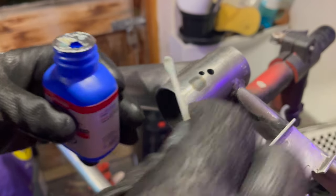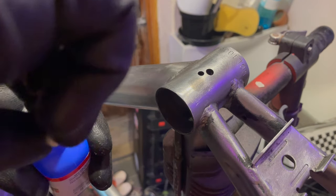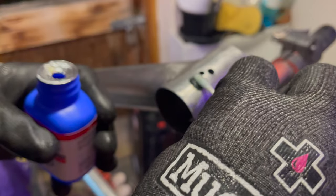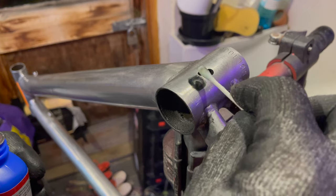I did a test on the bottom bracket upside down so you couldn't really see it, then wiped it and left it for a while. The instructions say to leave it about 30 seconds and then wash it off with water and repeat as necessary. Once you have a base layer that's already reacted with the metal, it does step up with subsequent coats. You definitely need a minimum of two coats — bear that in mind.